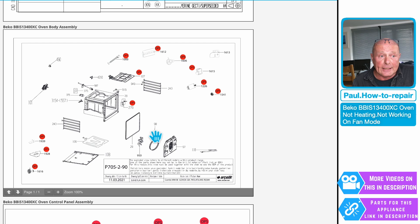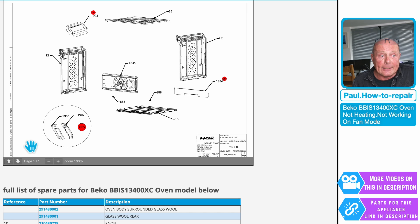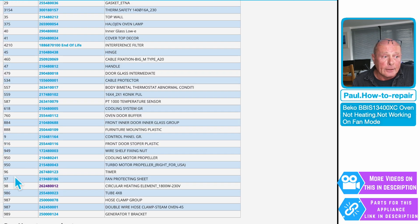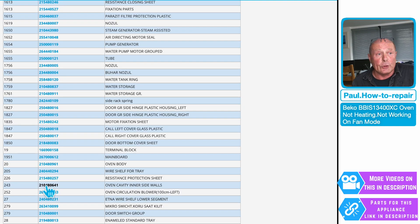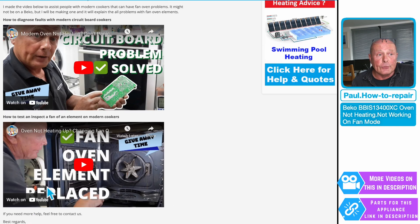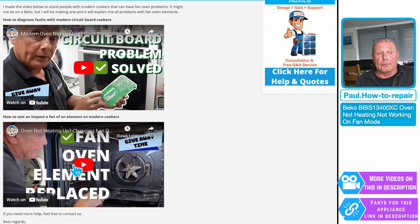If it is the fan oven element, you're looking at part number 98 in the reference notes on the PDFs. If you go down to the bottom of the page and match up number 98 — which is a circular fan oven element, 1800 watt — these are clickable links that will do a search for the part for you.